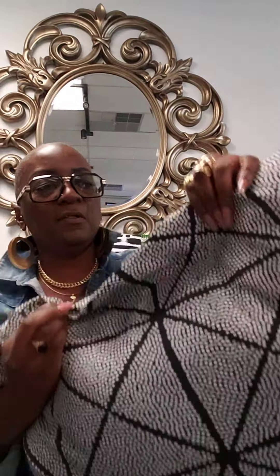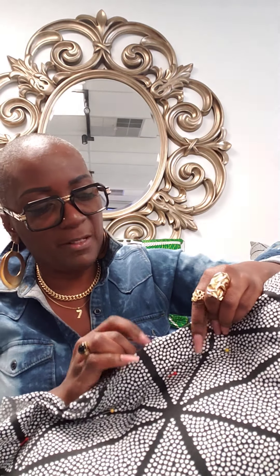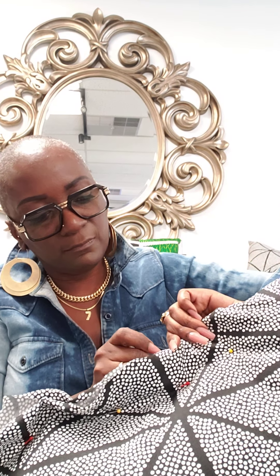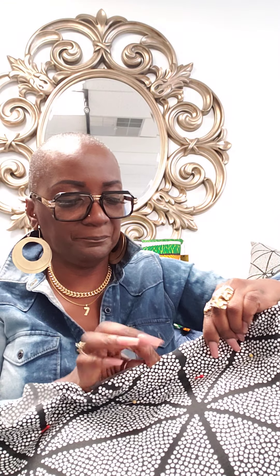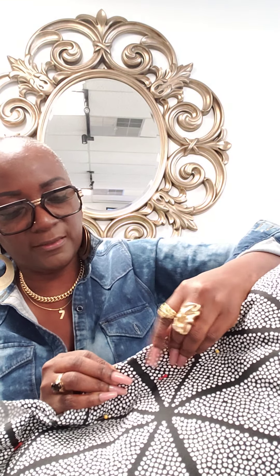I'm gonna go on the sewing machine, but I'm gonna start on this side first. Sometimes you don't have to do this, but new people might want to. I might do another pin up here at the top, and as I sew I'll pull the pin out. You can see the whole collection tomorrow at three o'clock if you want some pillows for the house.